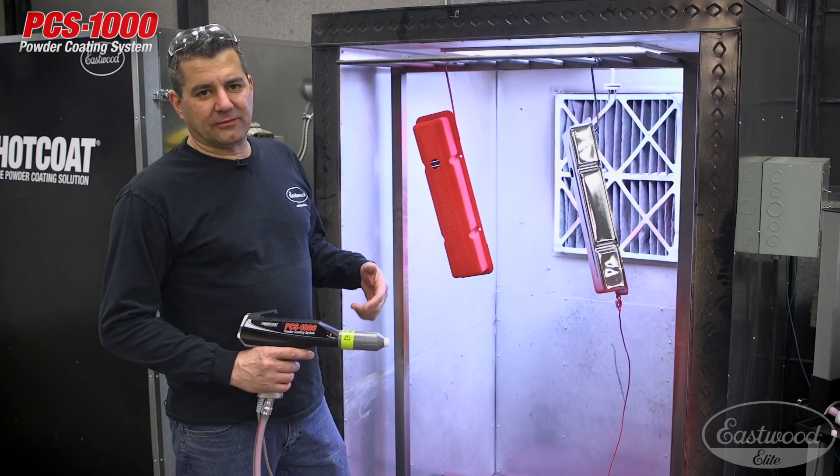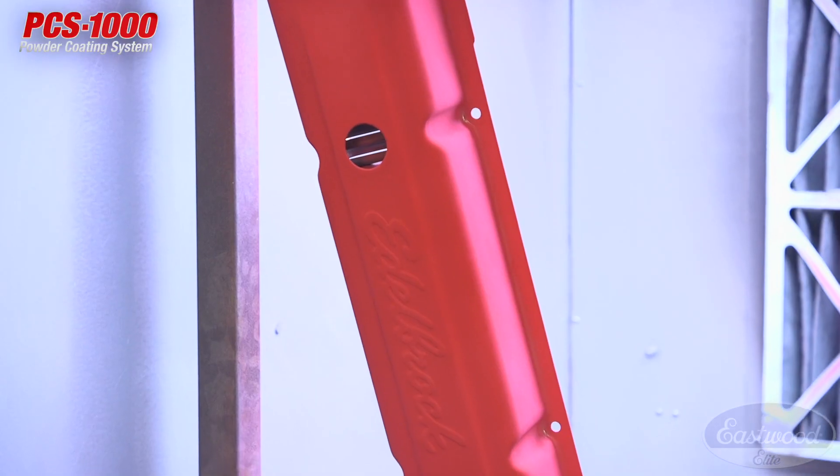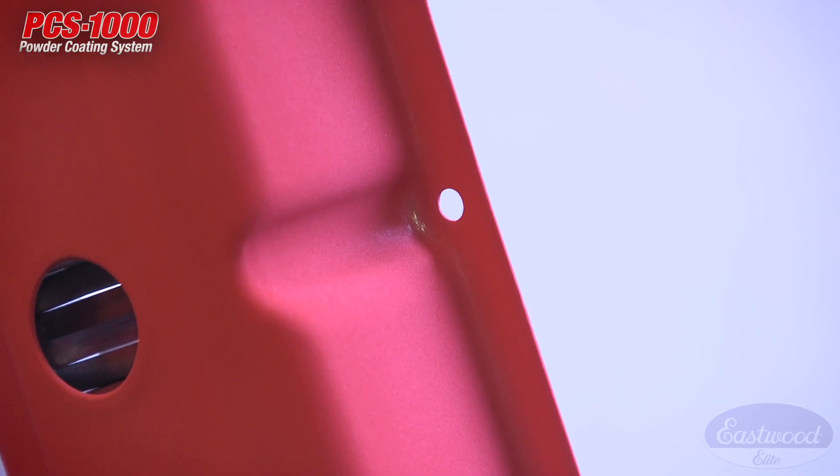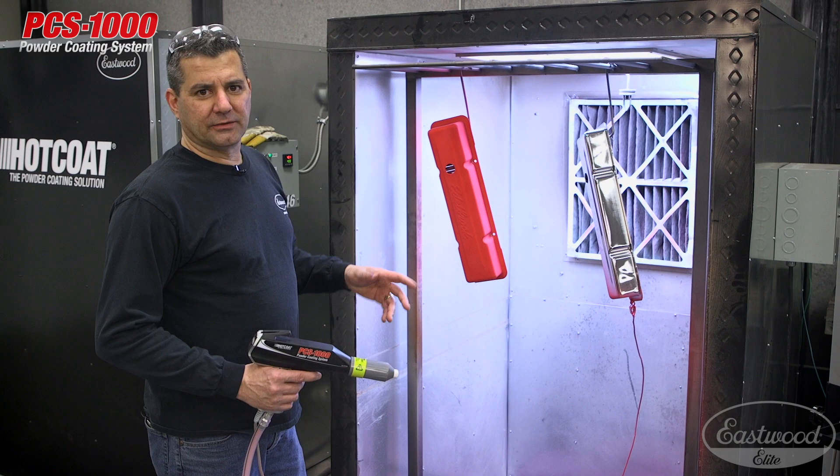So I just got done spraying the valve cover with the conical nozzle and you see it gave a nice even coverage. There are one or two areas I see down by the bolt holes there where we'll hit later — a little Faraday area.